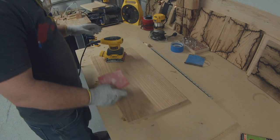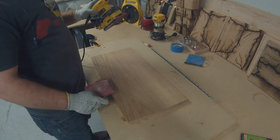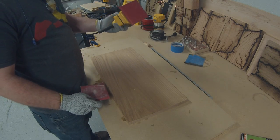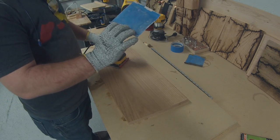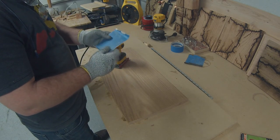Now we are going to sand it to 220 grit, starting off with 120. Always put painter's tape on the back — it makes it more durable and it'll last a lot longer.